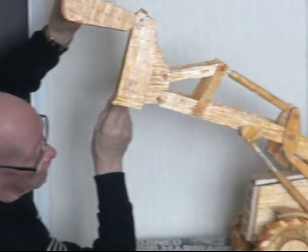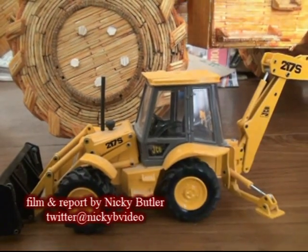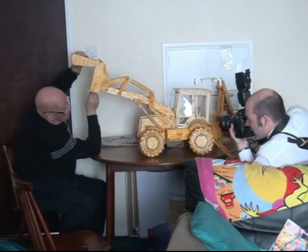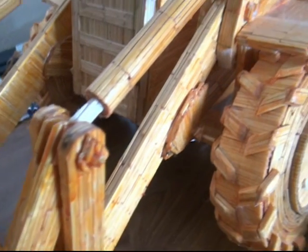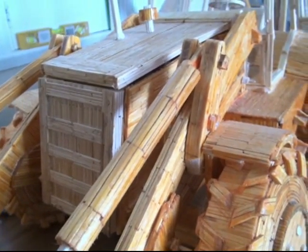An artist from the Black Country has put the finishing touches to his latest work: a model of a mechanical digger made from 250,000 matches. Armed with just a Stanley knife and a pot of glue, 70-year-old John Hurley from Dudley has been building matchstick models since the age of 11.